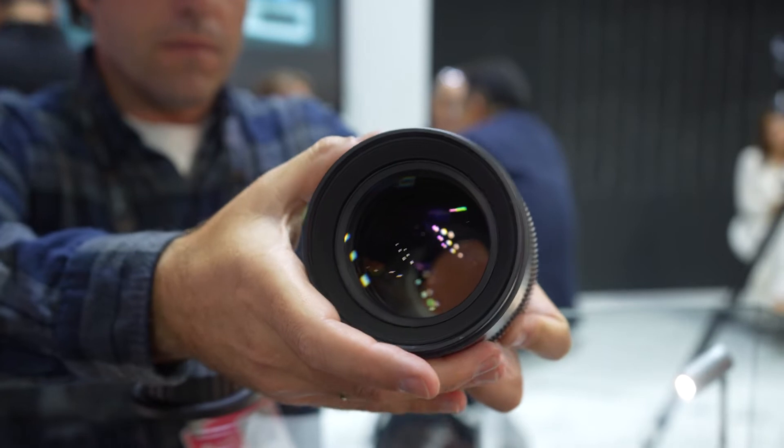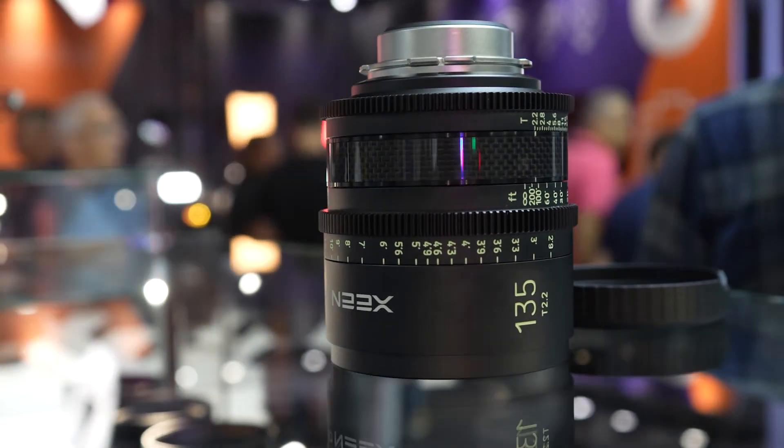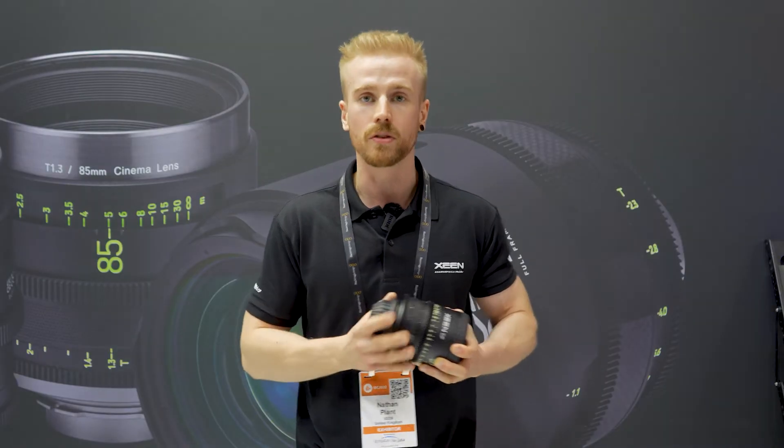Optically they are very beautiful — they're almost as good as the Zines. They offer multiple different mounts: you have EF, PL mount, and FE mount as well.